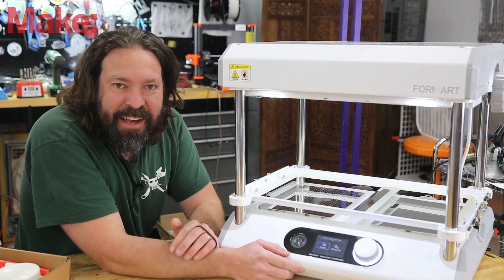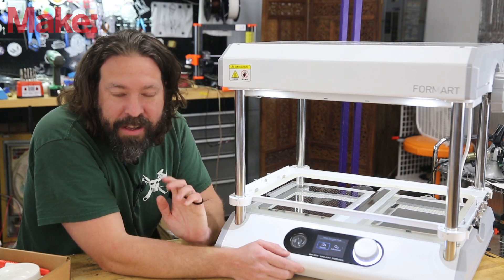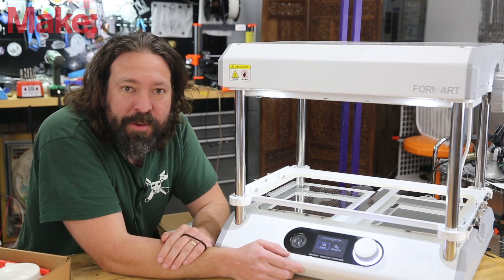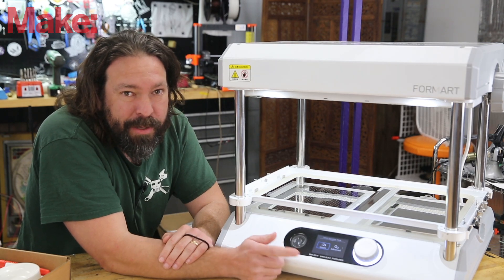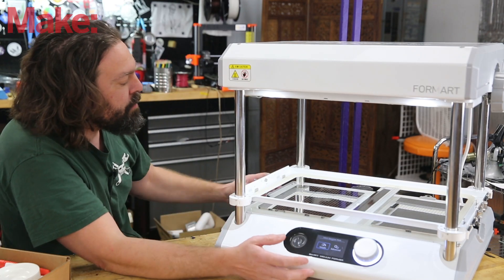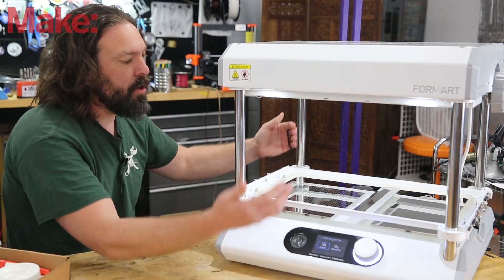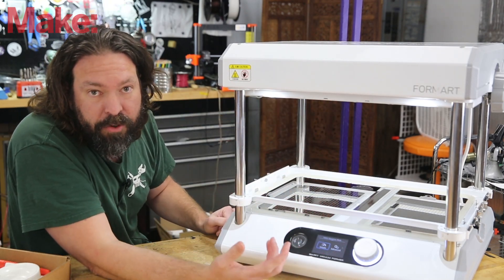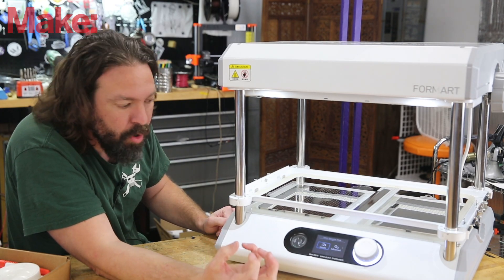That might sound off-putting at first, but if you think about the fact that even with your DIY vacuum former you're going to be running a vacuum — one of the loudest pieces of equipment we have in our homes — it's about on par, and it's nice that it's all built in and I don't have to attach a vacuum to it. The system has a vacuum built in and it also has a blower; it can reverse so that when your molten plastic forms to the shape, it can then blow air back into it to help release the mold.